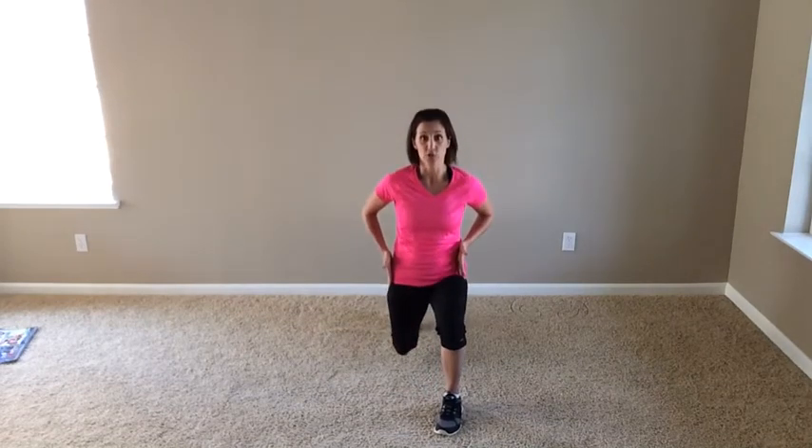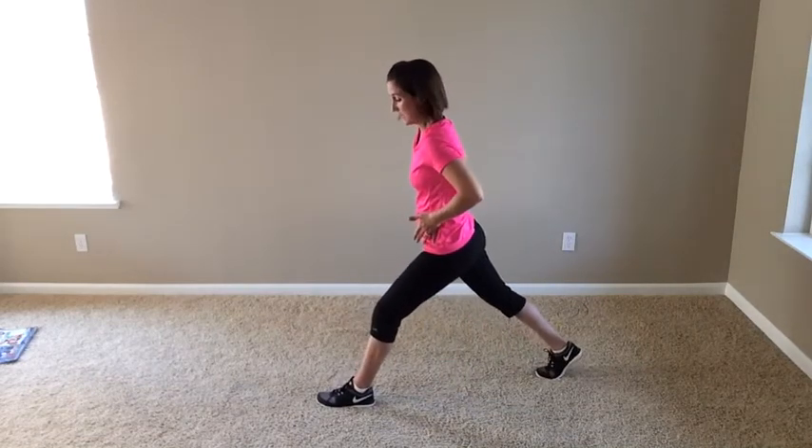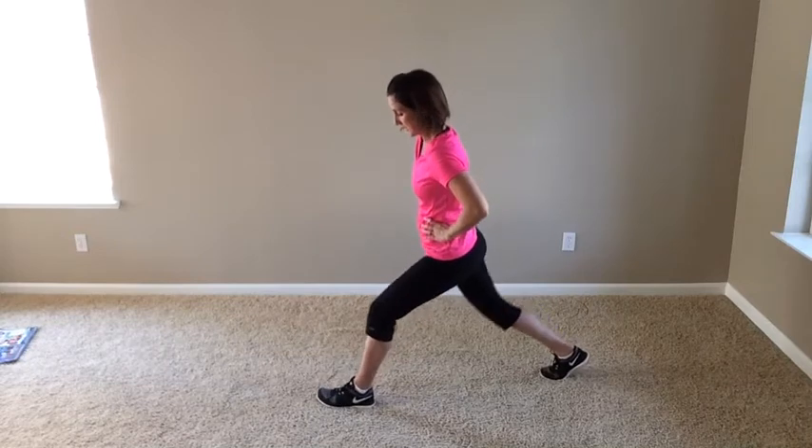We're going to step back into lunges — no breaks. This is a quick circuit. Take your feet back so that they're still at hip distance. Dropping the back knee down. I'm going to take this side so you can kind of watch from here. Drop that back knee down, lifting up.